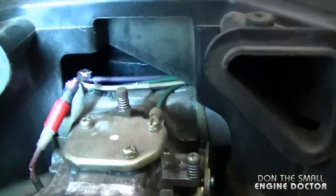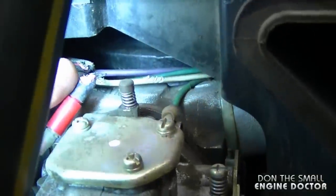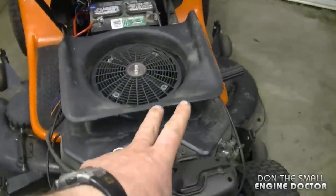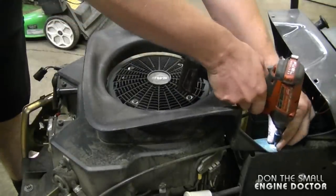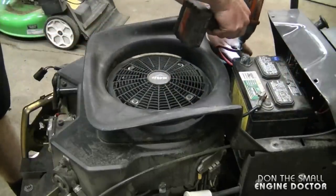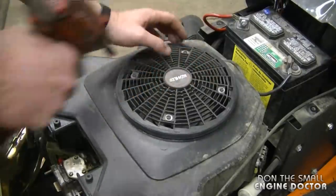Here's a better view with a flashlight — you can see other wires are damaged, and I can see where this wire used to be connected over there. The best thing to do at this point is remove the plastic cover on the engine. I'll remove the two 10-millimeter bolts on each side.